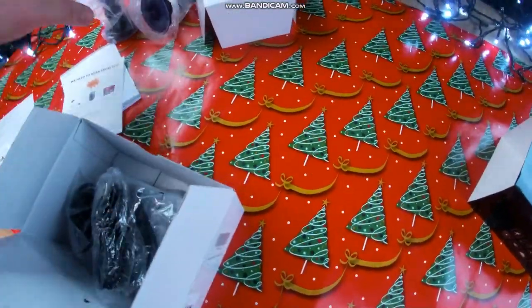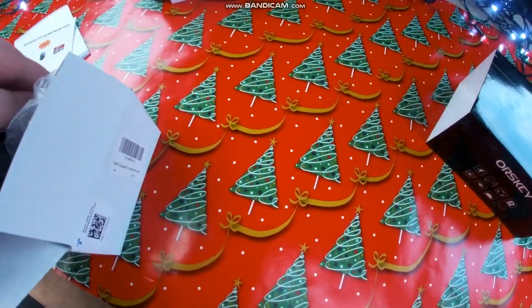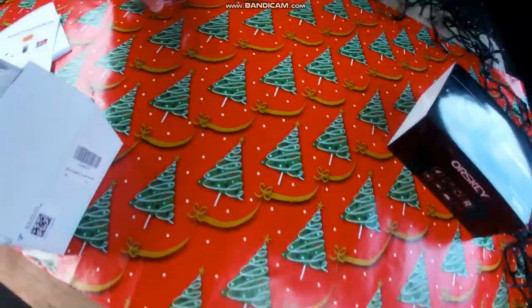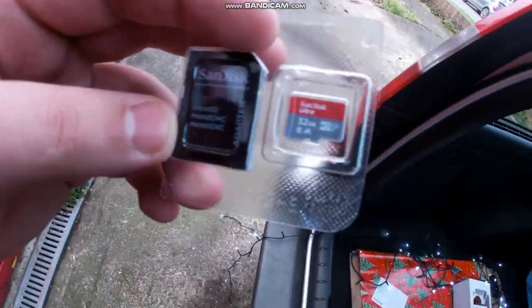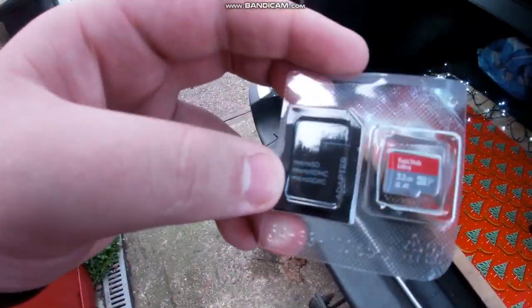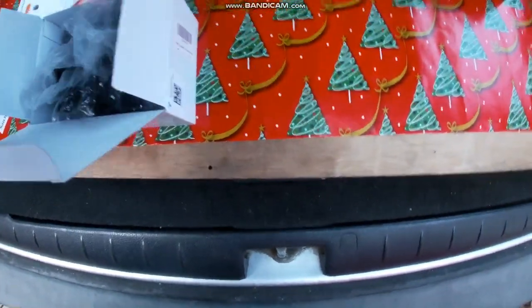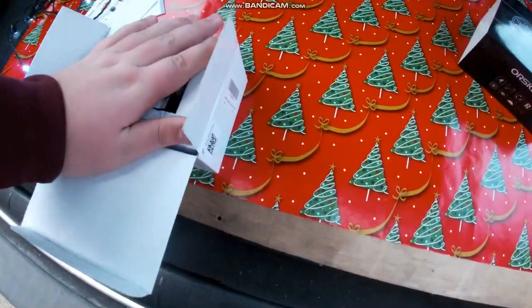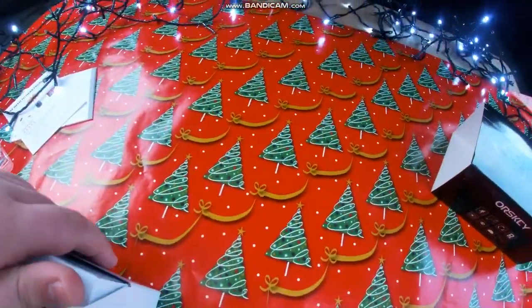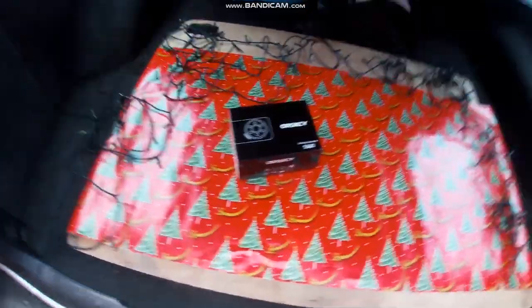It's a great camera. You do have to go and get yourself a memory card — I've already got one right here. It's a 32 gig, which is what's required. It records at 1080p which is good quality.